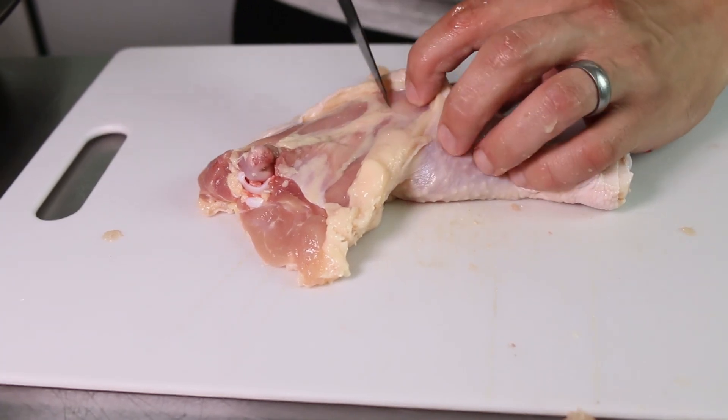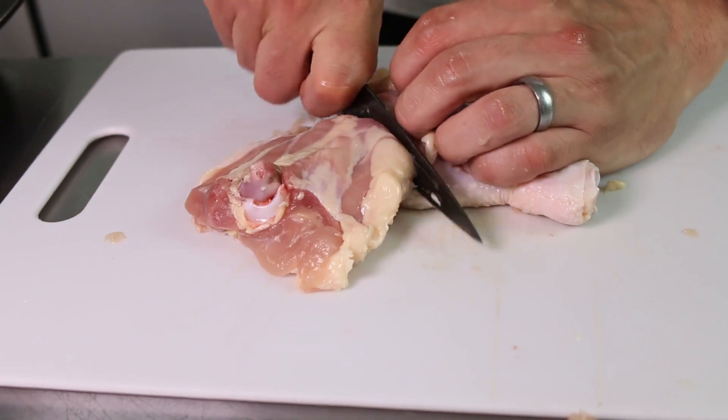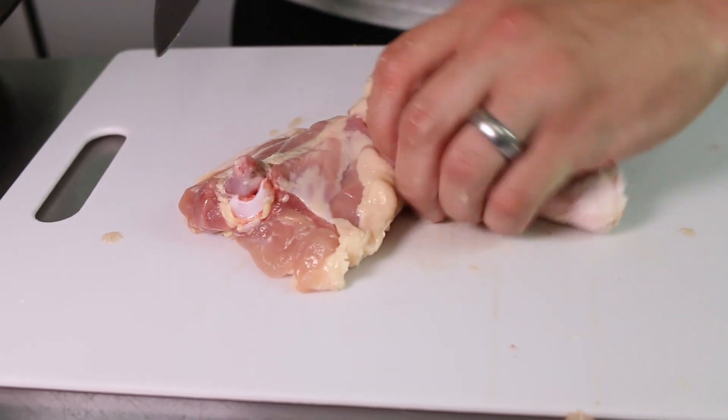This one I'm just gonna divide into thigh and drumstick. Visually you should be able to tell where to separate them — all you have to do is cut through the joint. Really easy.